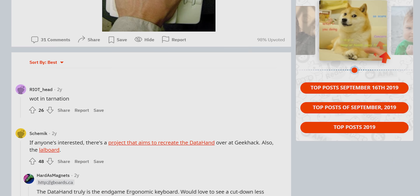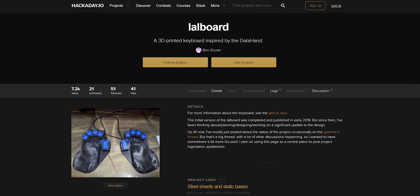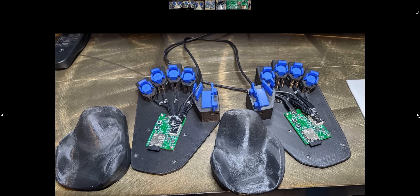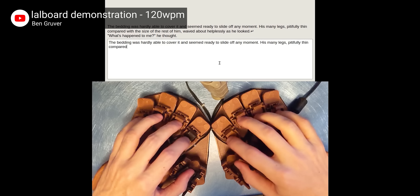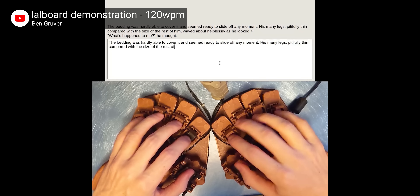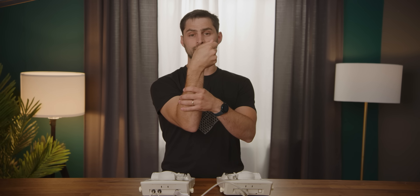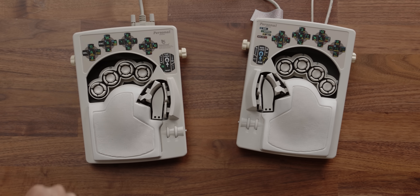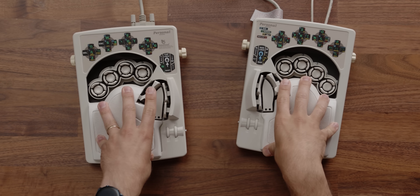A small but very dedicated group is looking to revive the spirit of the DataHand with their own projects, like Ben Groover's LOL board — an open source keyboard you can 3D print and build yourself. Here's Ben typing at 120 words per minute on one, which is three times faster than the average person can do on a standard QWERTY, all without wrist extension and ulnar deviation. Part of me really wants to get into this, but maybe the DataHand failed for a reason.